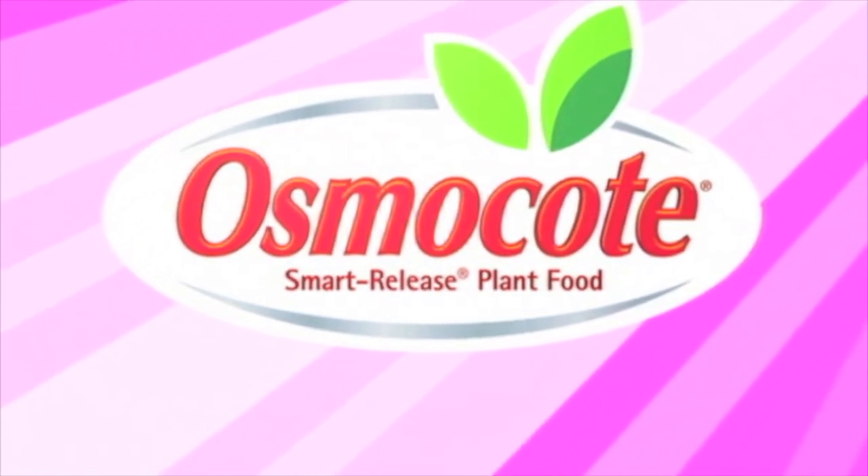This video is brought to you by Osmocote, the planter's plant food. Hi, I'm Mary Ann Benetti, and you are looking at my orange patio garden.